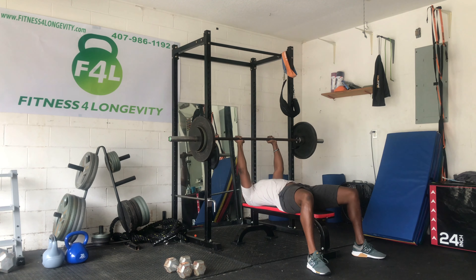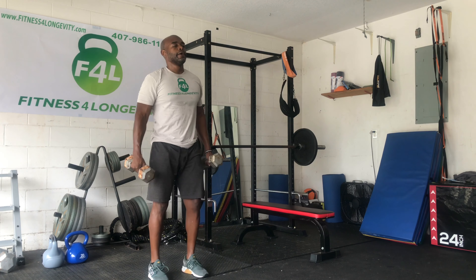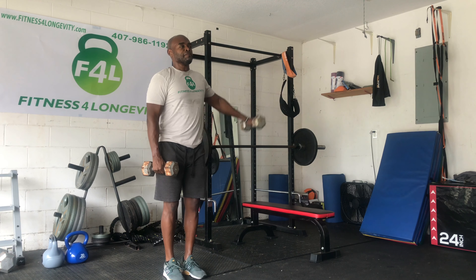Anywhere between 10 to 12 reps — that was a close grip bench. On the second cycle, once we're done with the close grip bench, now we're going to come over to our next shoulder routine here.